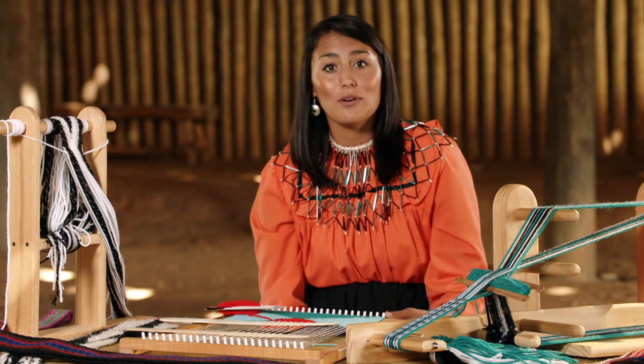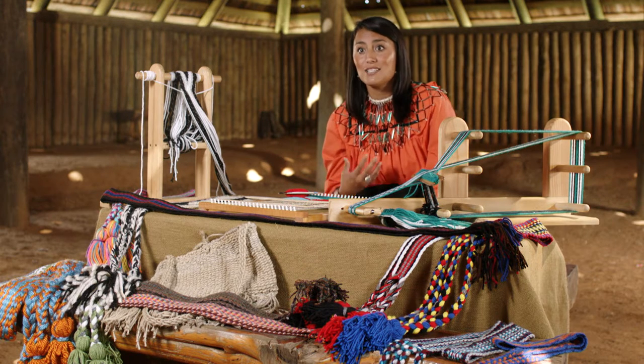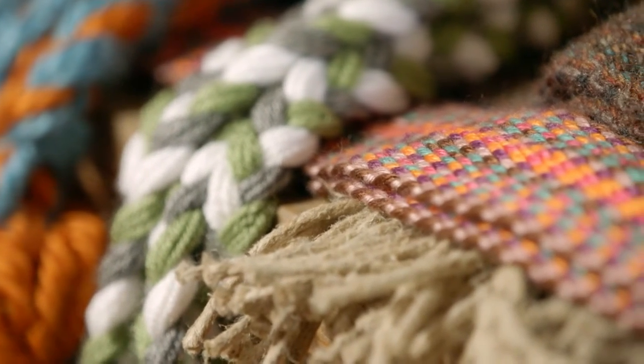I absolutely love making regalia. Whenever I was a little girl, I would see the Chickasaw princess, and she would always have these beautiful belts and beautiful collars, and it's just something that spoke to me. So whenever I came into my department, I asked them to teach me anything they could teach me. Making belts was one of the first things they taught me, and I just took off with it.